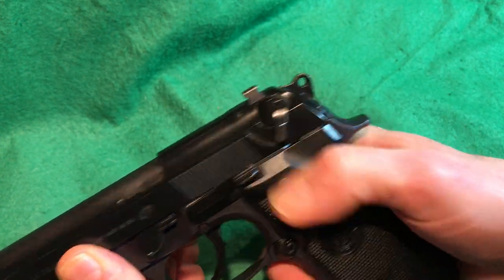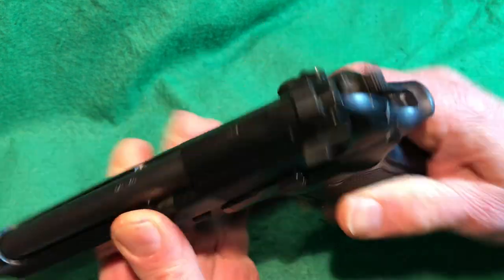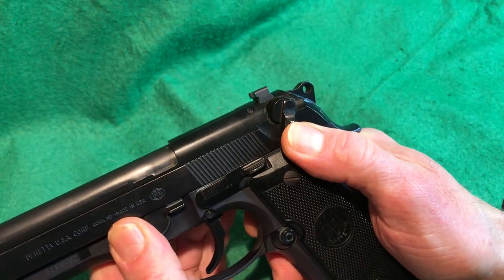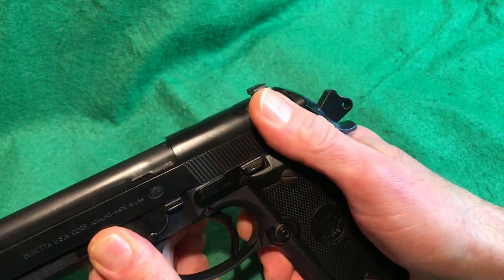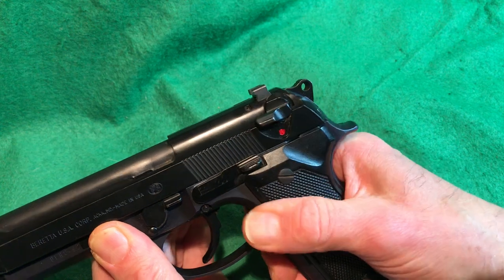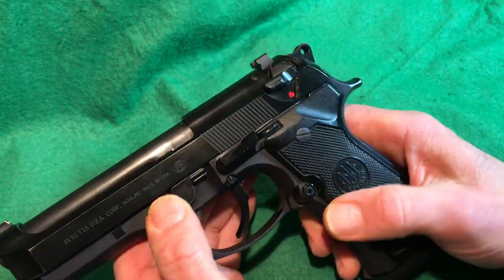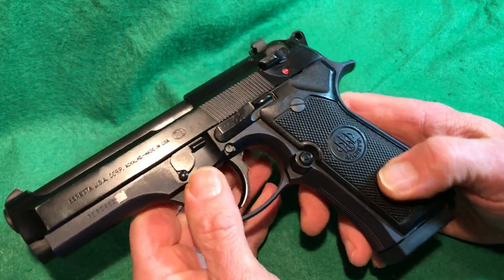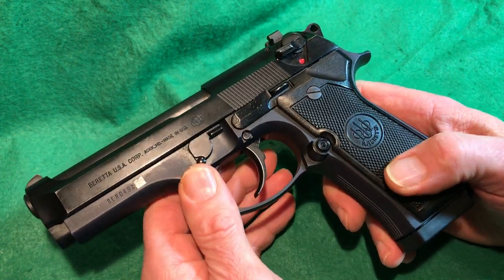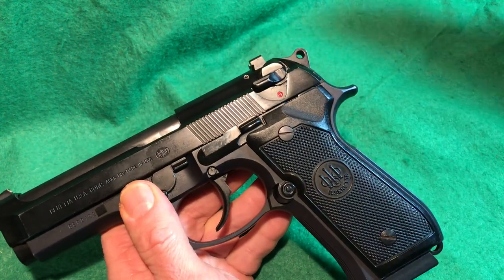This is a double-action/single-action pistol. After the first shot you can have the hammer cocked and then put it on safe using the ambidextrous safety/decocker. I wish there was a G model available — on the G model, when you decock, the hammer drops and then pops back up automatically, similar to a SIG. This one is the FS model.